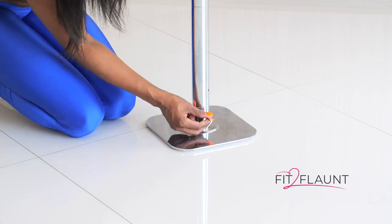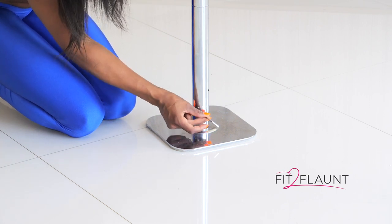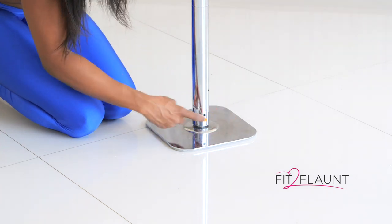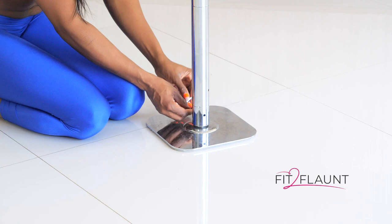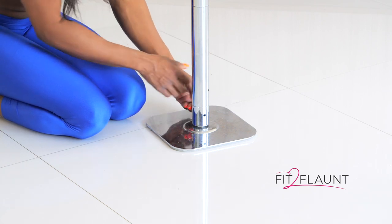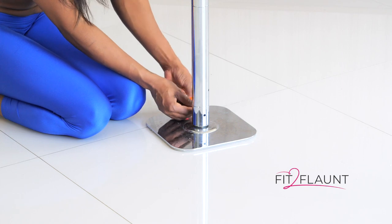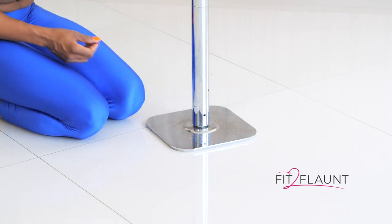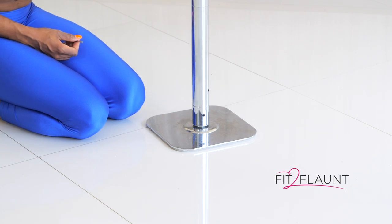We're then going to loosen it. You don't need to take the screw out — you just want to loosen it until it's just about flushed with your pole. We're going to do the same thing on the other side. Turn it to the left because lefty loosey, righty tighty. Take it out until it's flushed with my pole, and now my pole is on spin mode.